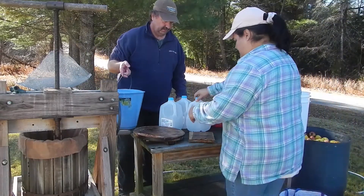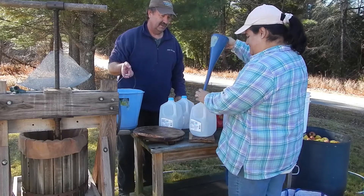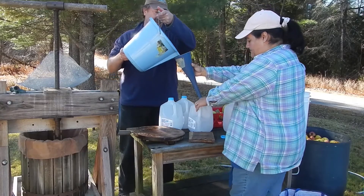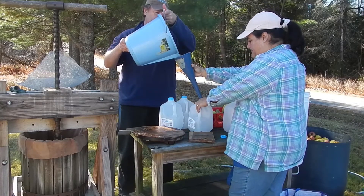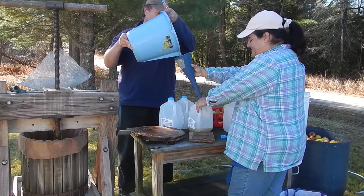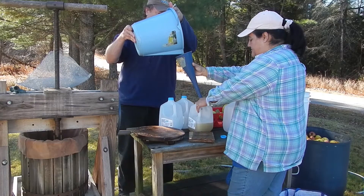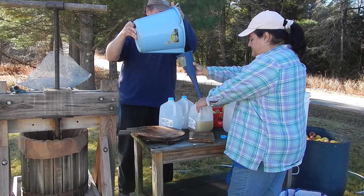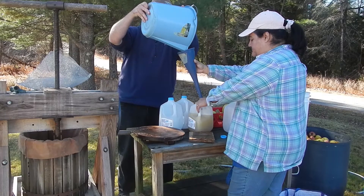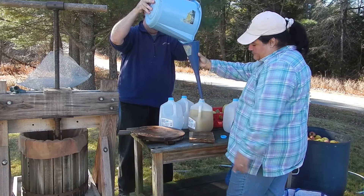We have another set of hands — somebody else cranking out the next batch, going like a conveyor belt factory. There's only so much daylight in November. It's going to be almost a gallon — not quite a gallon.